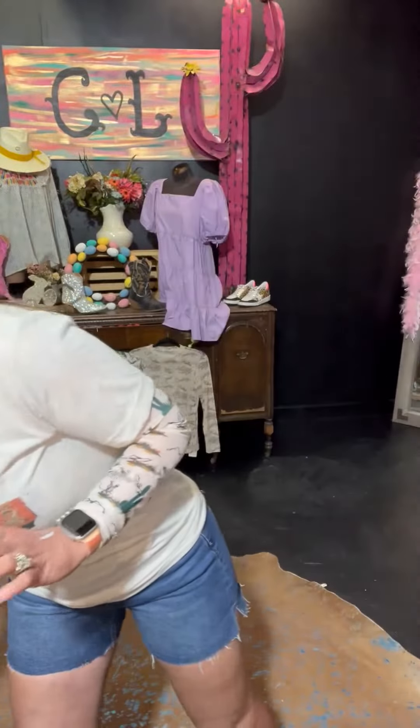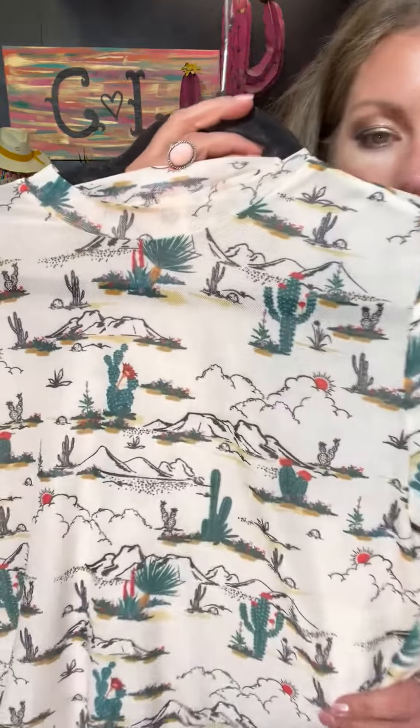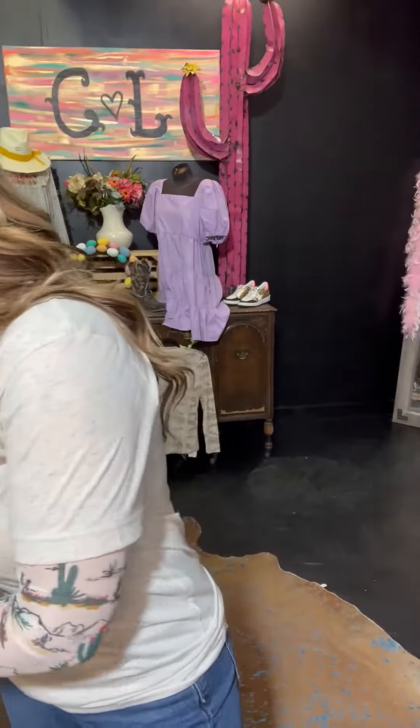All right, you guys, I hope you're not tired of mesh because we just keep them coming because we love them. So I'm wearing this one. I'm going to show it to you not on me so you can see the full detail — the cactus and the mountains and the desert. I've got it on with the short sleeve shirt just to add some more detail. You're not going to really get a lot of warmth from it, but it's just cute.